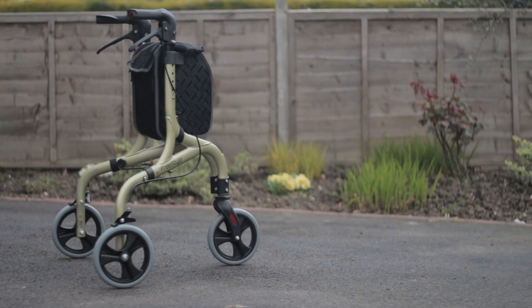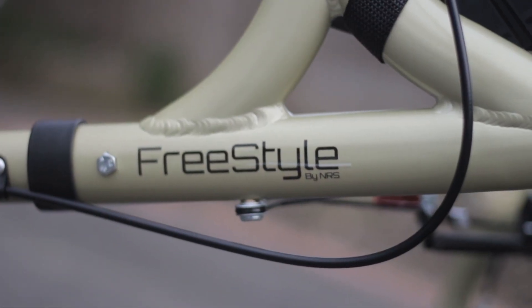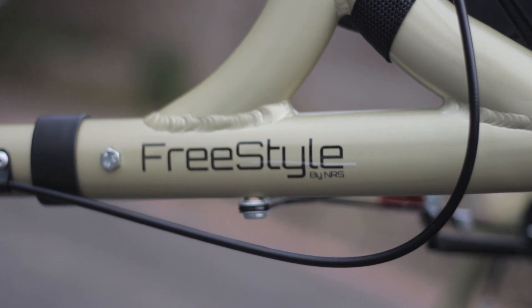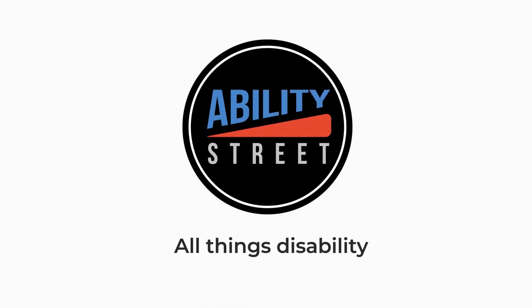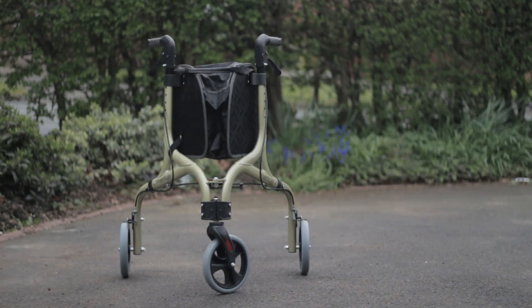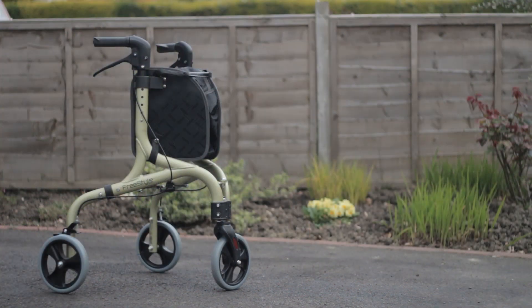In this video I will be taking a look at the 3 Star Rollator by NRS Healthcare. The 3 Star Rollator is a lightweight walking aid used for people who need a little extra assistance walking.